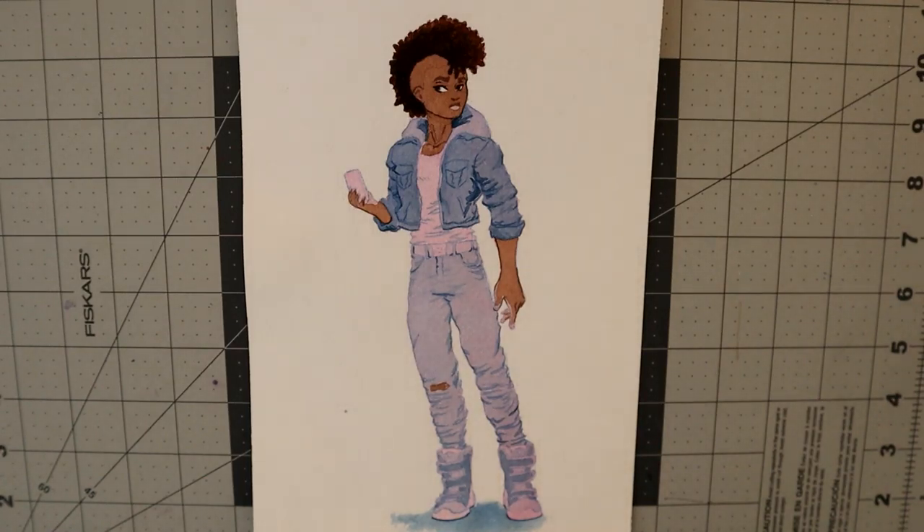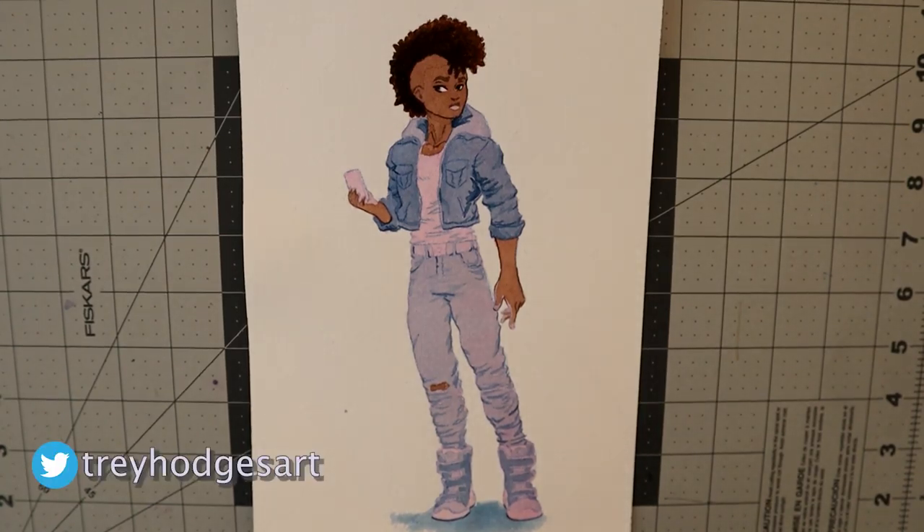Hello, stellar people! I am Trey Hodges and today I'm going to walk you through my watercolor process. I've been working in watercolors for a few years and this is just a short demo on my full process.